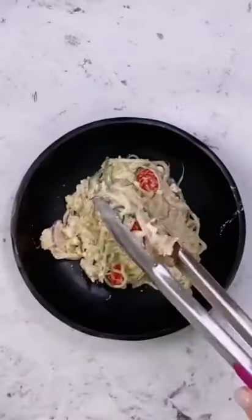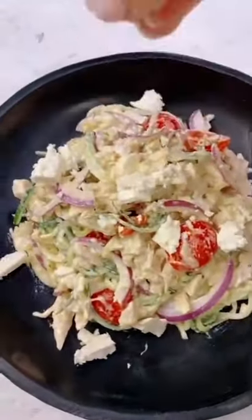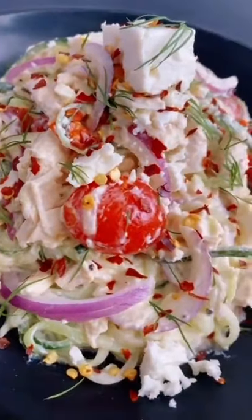I realized this was missing the red onion, so I went ahead and added that in and then plated it up. I like to top mine with some feta, crushed red pepper, and more dill. Hope you enjoy!